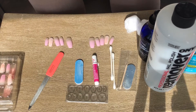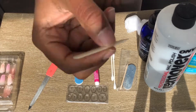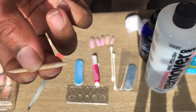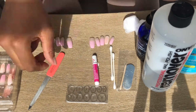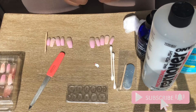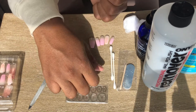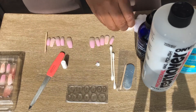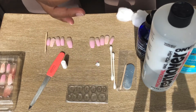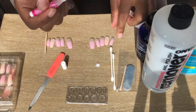So I'm gonna take the wooden cuticle pusher from the kit and push my cuticles back. Then I'm gonna use the glue that came with the kit and start applying these press-ons. This is gonna be a really important step.